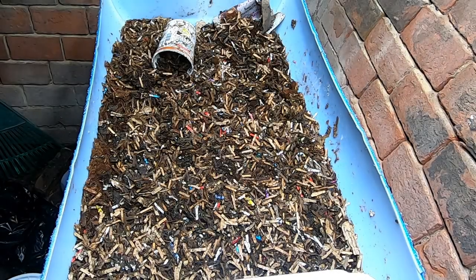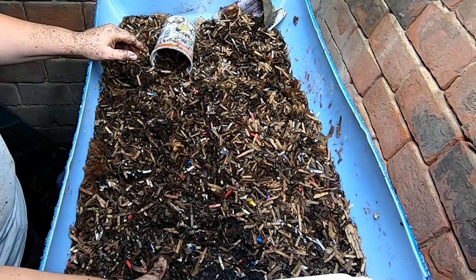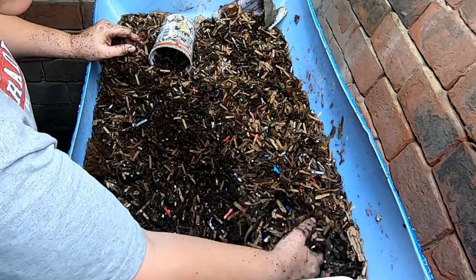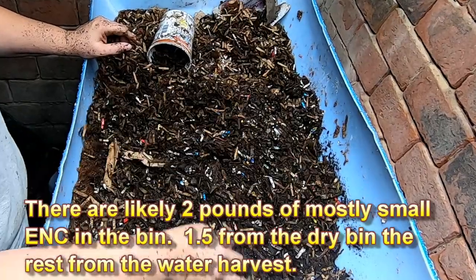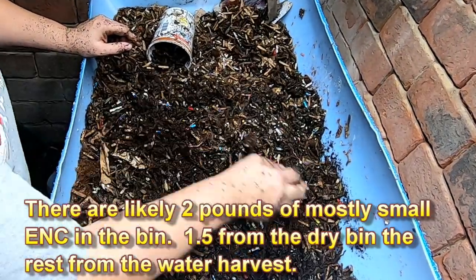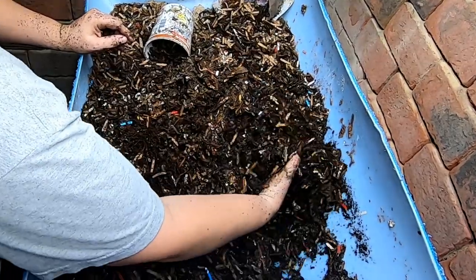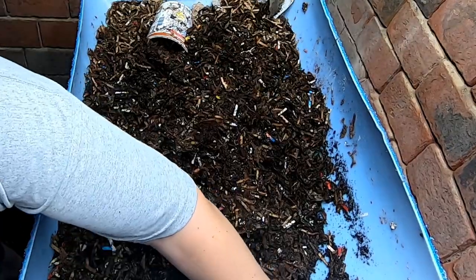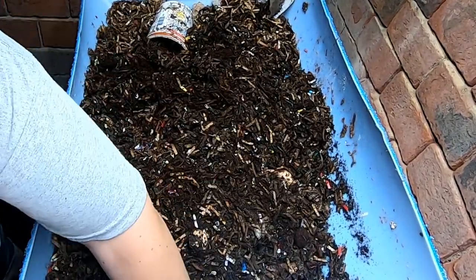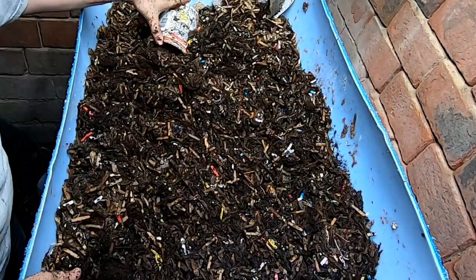Hey guys, it's Anne over at Plant Obsessed and we're going to take a look in on the European Nightcrawlers. I took these out of my other two systems and moved them in here. I don't think we're going to find a worm ball or anything, simply because there's not that many worms in this bin — well, it's a large bin with a small amount of worms. That's why we're not going to find them.